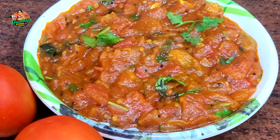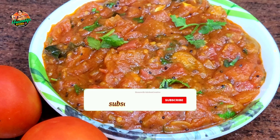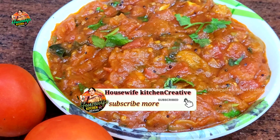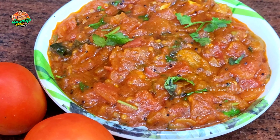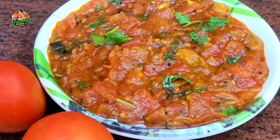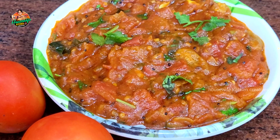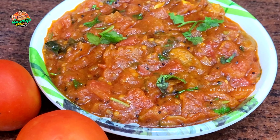Welcome to my channel Housewife's Kitchen Creatives Easy Recipes. Today we have a very tasty and simple tomato curry. We have a lot of requested videos for this simple tomato curry.